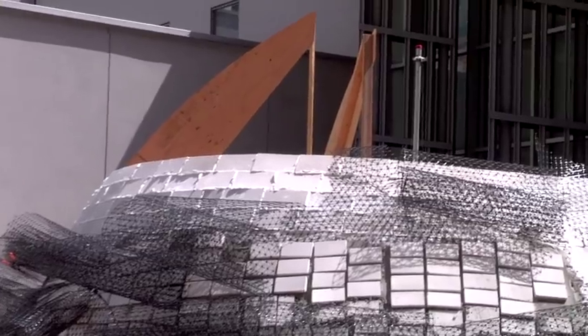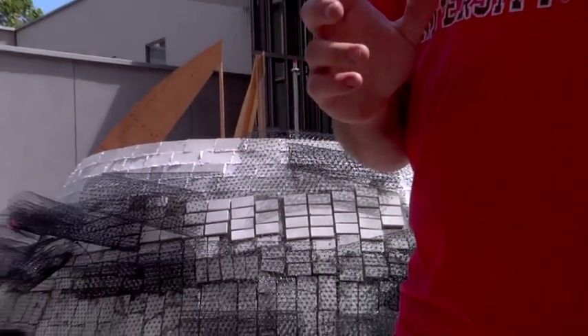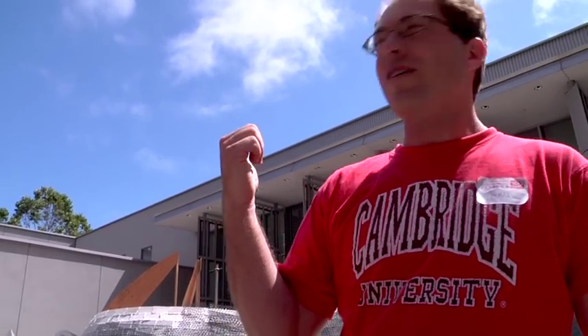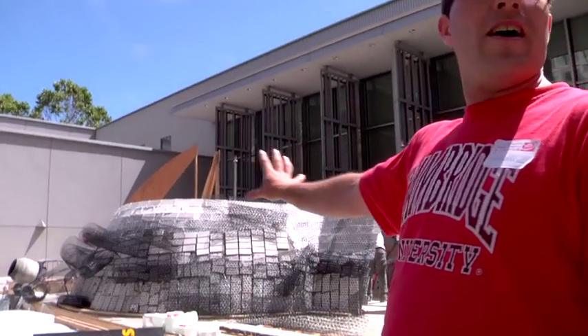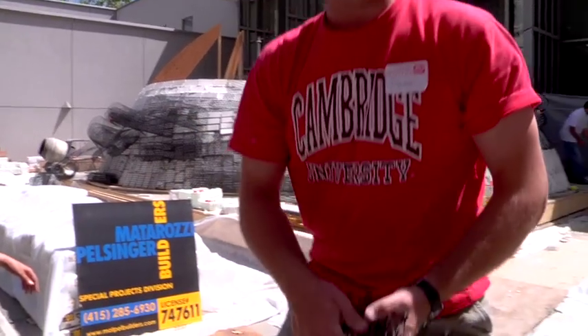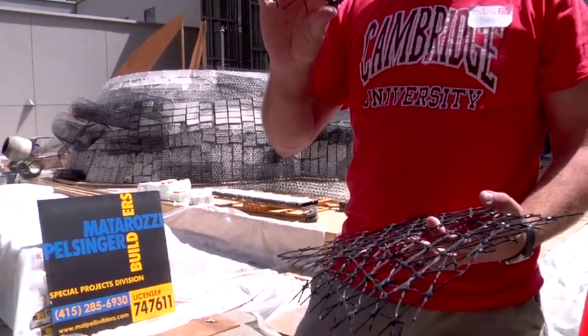The second and third layers are set in typical bricklayer's mortar — there's 20,000 pounds of it here. All the bricklaying is being done by the BAC Local 3, volunteering their time, which is really fabulous. Because we're building in San Francisco, this is considered an unreinforced masonry structure, which is technically not allowed, so we've reinforced it with geotextile — the black material usually used for road building, but in this case it takes the place of steel. I'll pass some around; the edges are sharp.